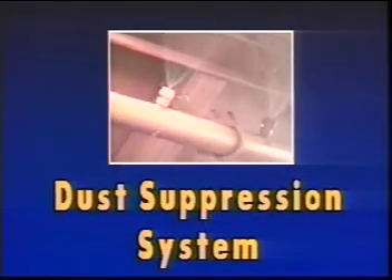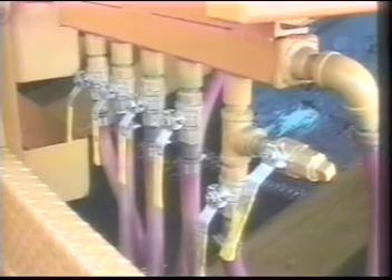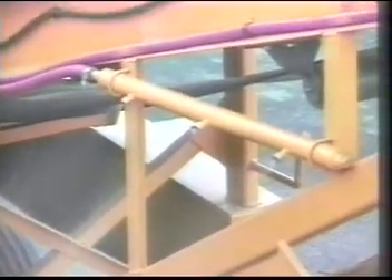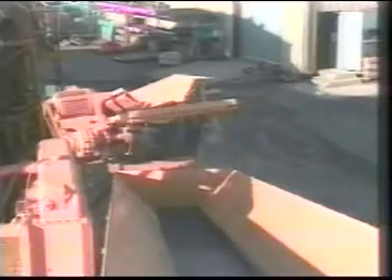A dust suppression system is also available. The CEC impactor plant has an optional high pressure atomized water system for dust control. This system has a high pressure pump that develops 160 pounds per square inch pressure and feeds water to a distribution manifold and onto atomizing water spray bars. This high pressure atomized water spray drifts with the dust, weights the particles down, and causes them to fall to the ground or onto the belts. There is a spray bar at each transfer point to assure exceptionally clean operation. This system has met or exceeded the expectations of all purchasers to date.